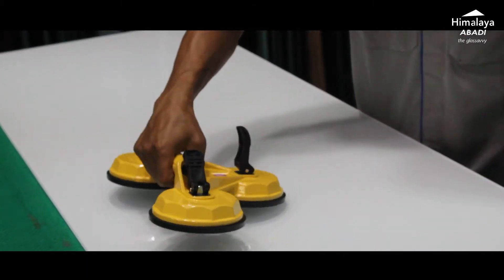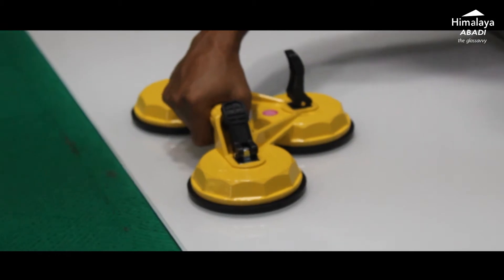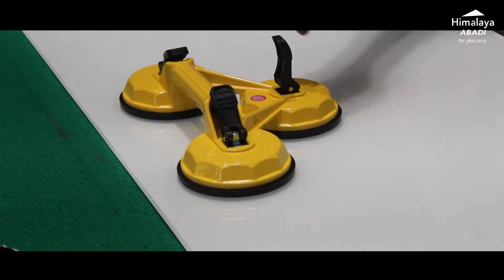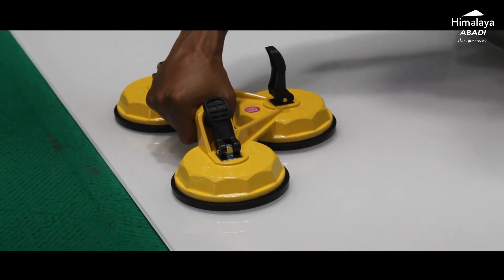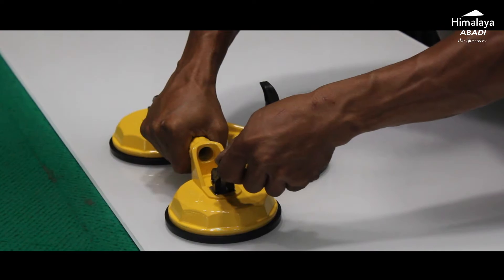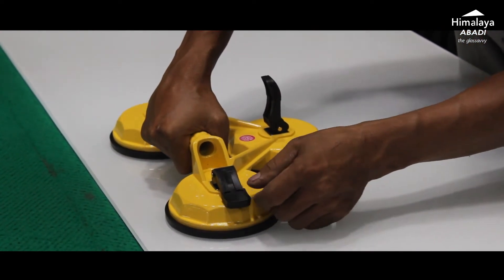We don't place it in the center this time — we place it off-center so the operator can shake the glass more easily to demonstrate the suction strength. The suction is very strong and does not slip at all.